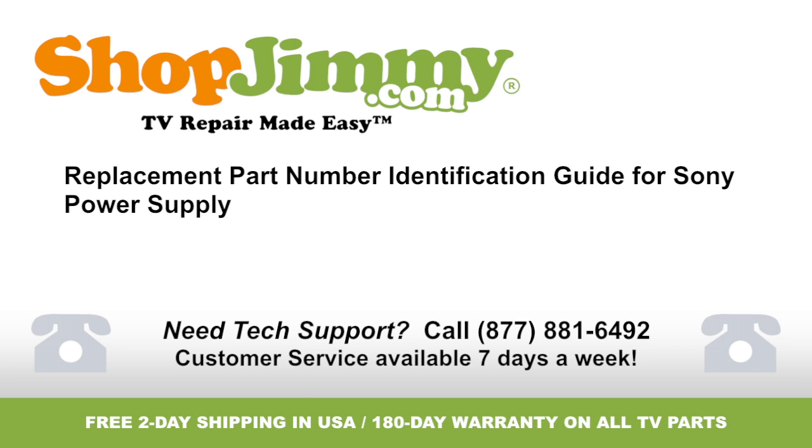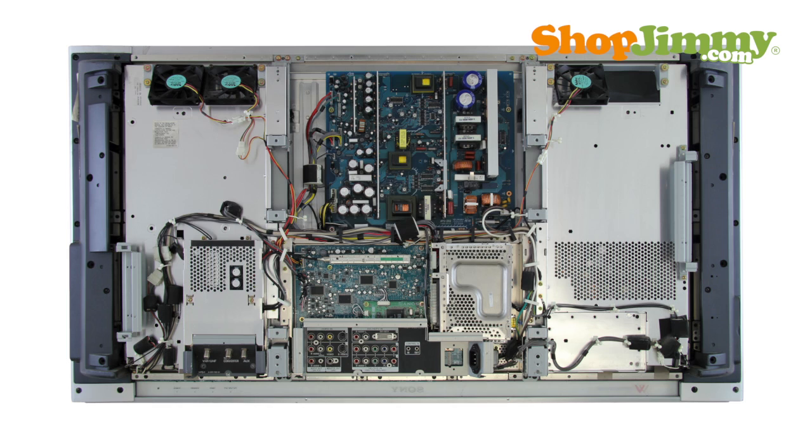Welcome to TV Repair Made Easy, brought to you by ShopJimmy.com. Visit www.shopjimmy.com to search the hundreds of thousands of TV parts in our inventory. The power supply takes in and distributes power throughout the TV.